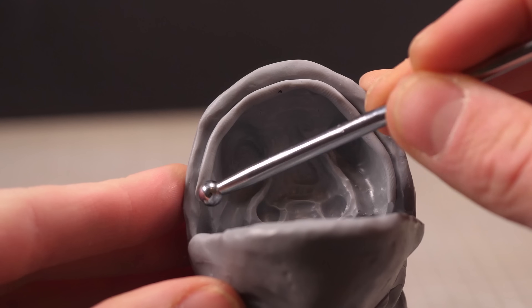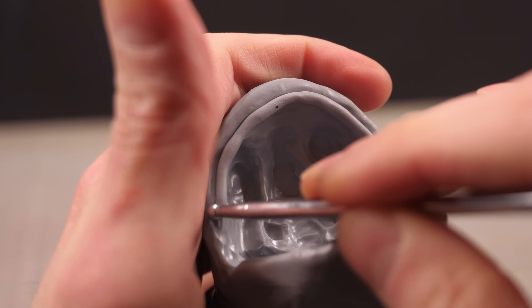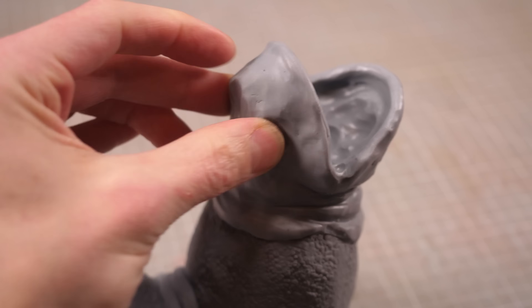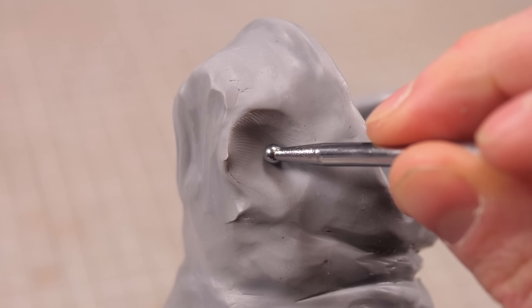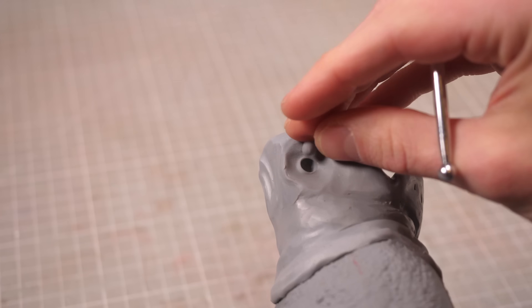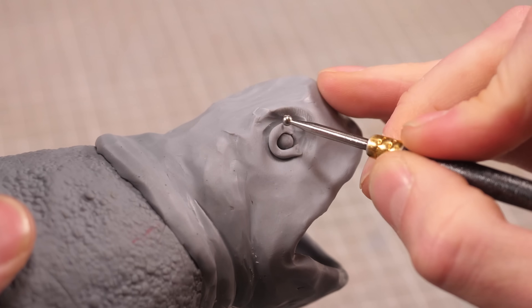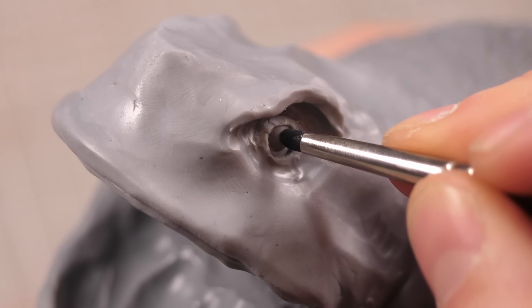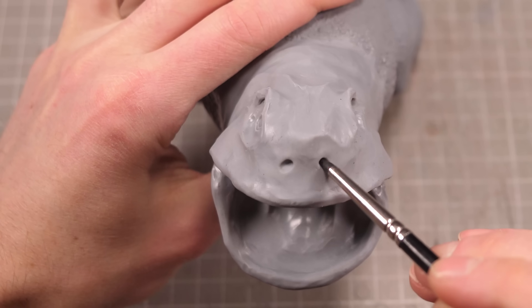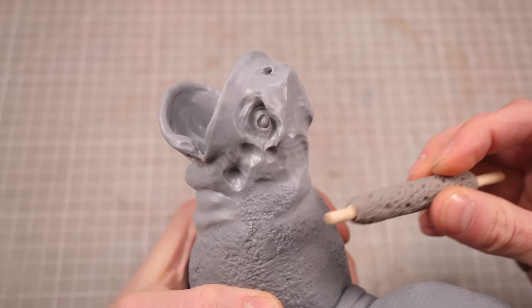The mouth interior is mostly achieved by poking and prodding with various ball styluses until it's unsettlingly fleshy looking. With the inside of my mouth looking bad — which is good — I can poke some shallow holes to drop some beady little eyeballs into, then build up the rest of the head shape. I'll make sure to give his eyes lots of wrinkles to ensure the existence of his nictitating membranes, then I'll poke some big breathing holes in the front of his face before adding some random lumps and dips and hitting it all with the texture roller.